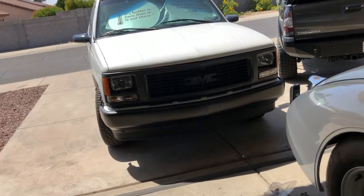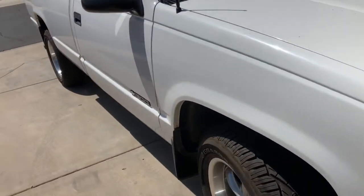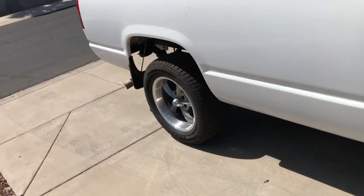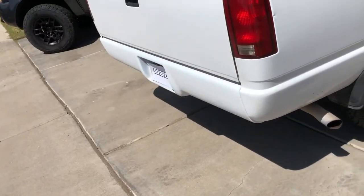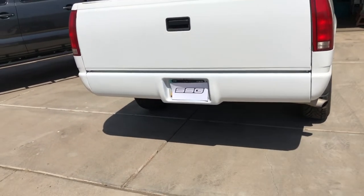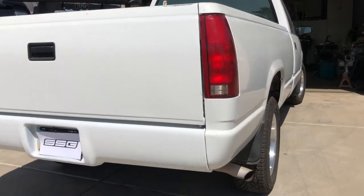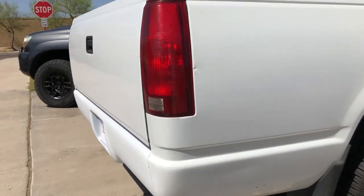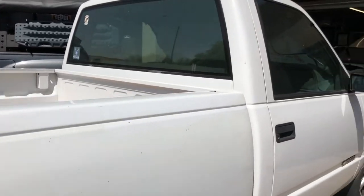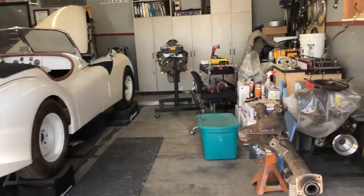As for the shop truck, the SSG Mullet did get a little work done. You can see the first initial mock-up of the roll pan in place on the bottom there. Still needs some work — it's just in primer. We'll get the rest sorted before we do the painting.